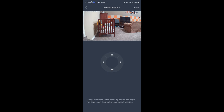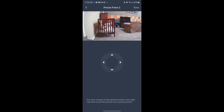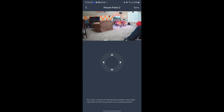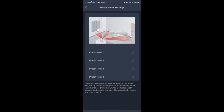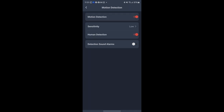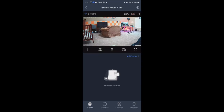I want to set up point settings — the main reason I got this camera is because our small grandchildren sometimes stay over and sleep in the crib here, so I want to monitor their movement. I'll set the crib as point one and my desk as point two so I can capture both areas. I can probably fine-tune the positions, but that's a good start.